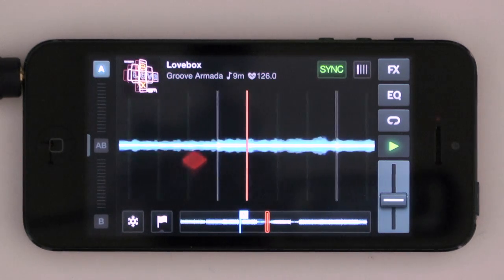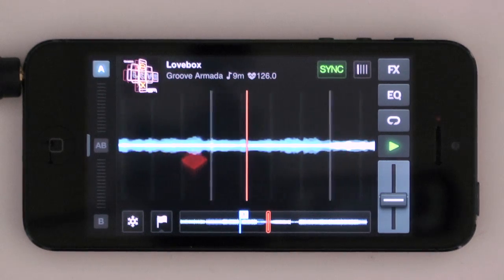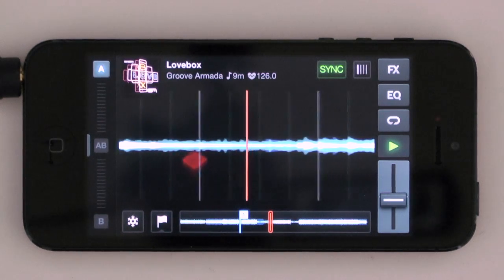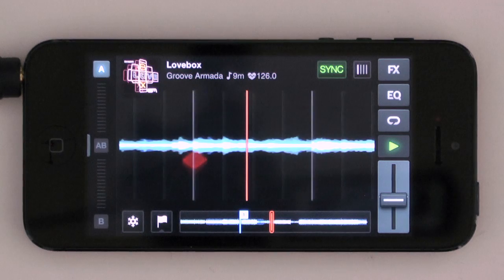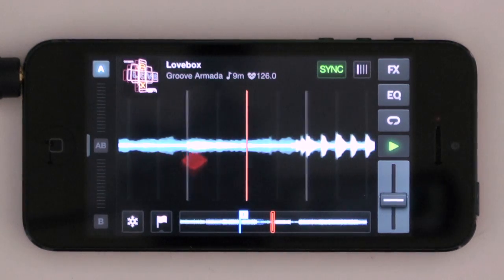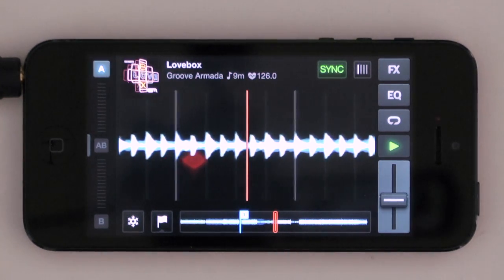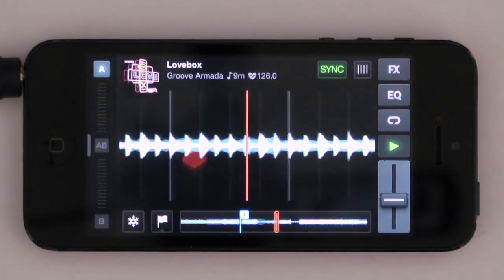Welcome to a quick video overview of Traktor DJ from Native Instruments. This is a two-deck DJing program for the iPhone. It's also for the iPad, but we've got the iPhone version here which has just come out as we make this video. So let's show you some of the features of it.